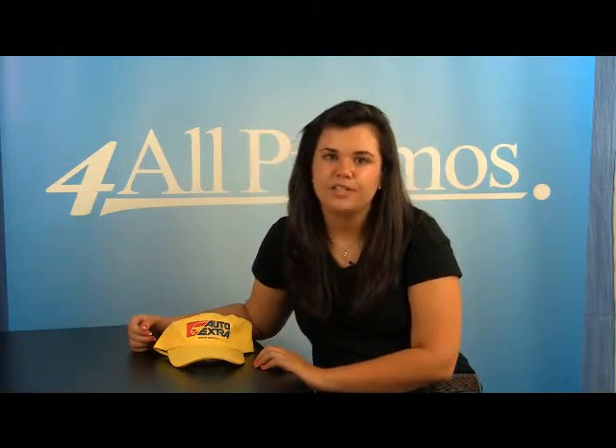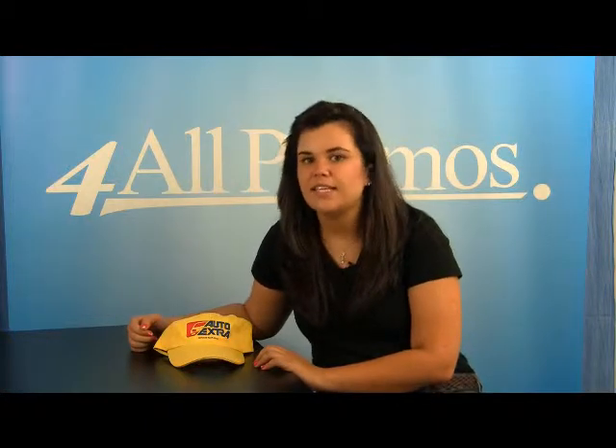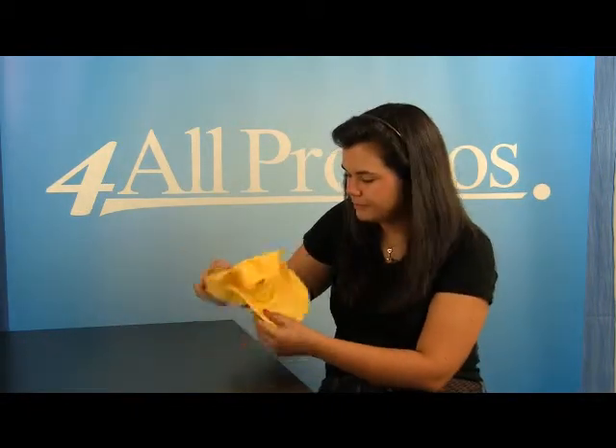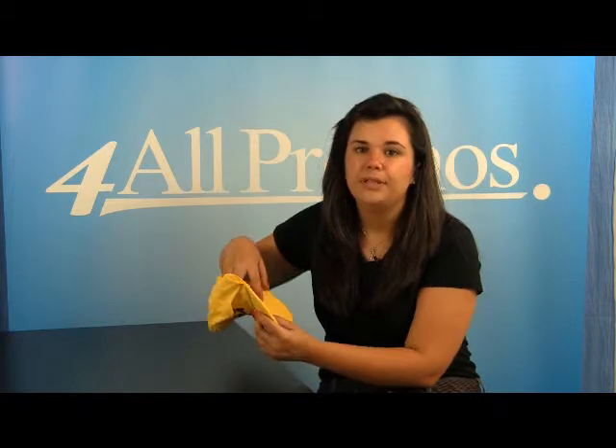Hi, this is our Frontrunner Cap Heat Transfer Imprint, SKU No. 40145413I. This 6-panel unstructured cap is very classic and stylish with a great cotton sheeting and sweatband on the anterior. It has a hook and loop closure and is made out of lightweight brushed 100% cotton twill. How comfortable does that sound?